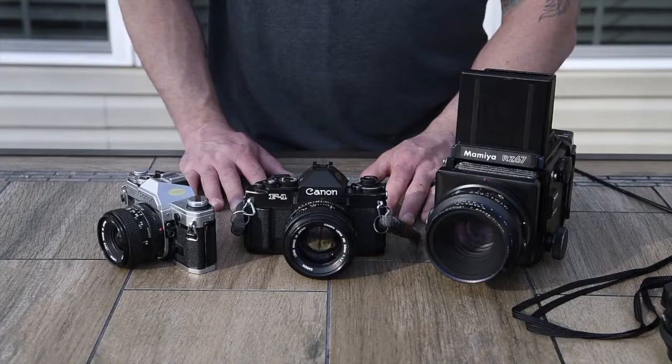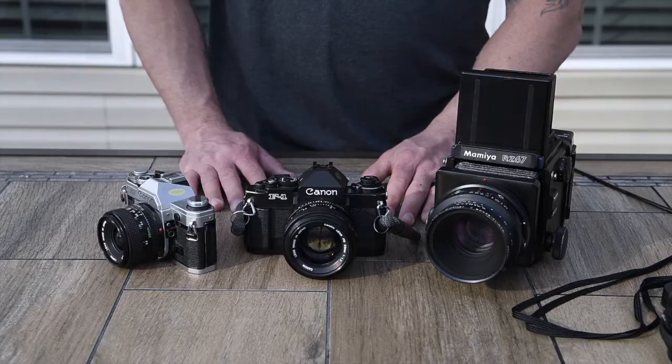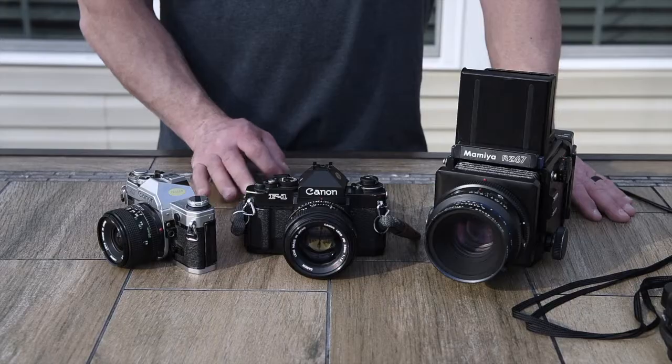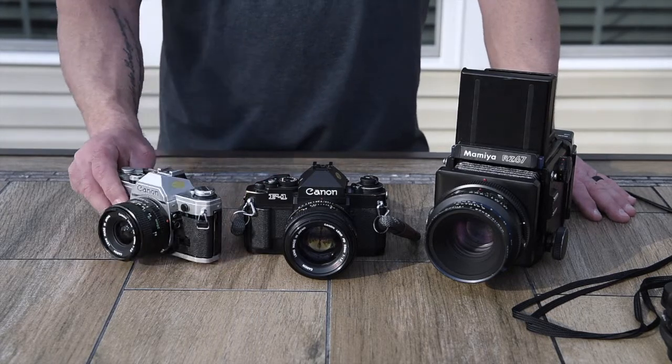You could probably tweak your scans a little bit, but that's not what it's about. What it's about is really understanding composition, learning how to expose correctly, learning how to save your highlights and recover your shadows — making sure things don't get muddy in the dark areas and you don't overexpose your highlights. It's a really strong lesson that everybody could use.